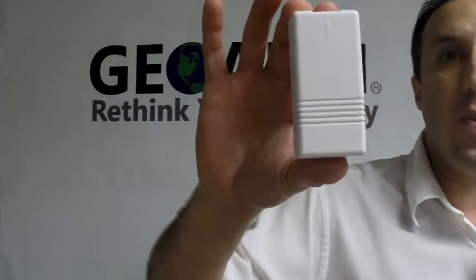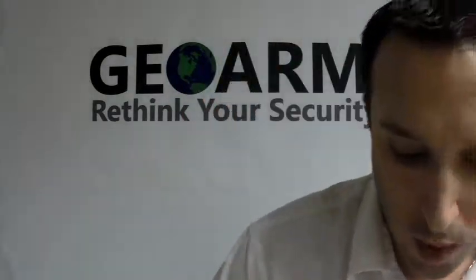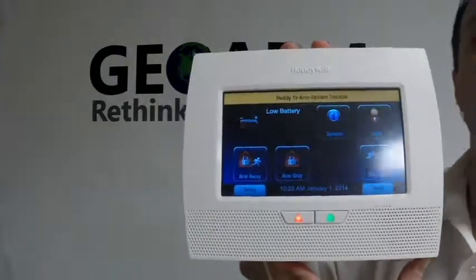Hey everyone, it's Joe here from GeoArm Security. Today I want to teach you guys how to program in a Honeywell 5816 wireless contact into a L7000 panel.